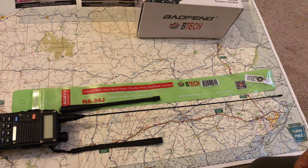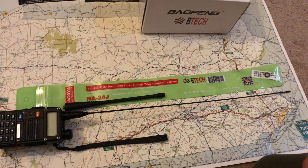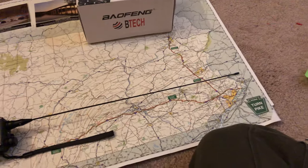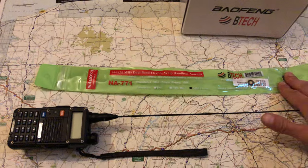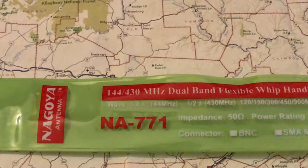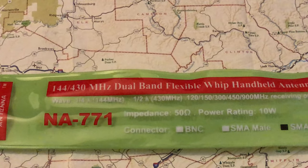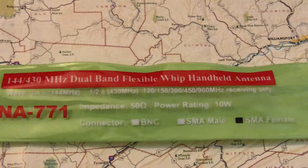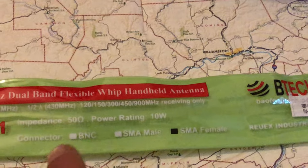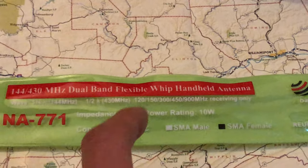There are all sorts of antennas out there. I use Nagoyas because that's what I was introduced to by a friend. There's another one — the Nagoya NA-771. It's a quarter wave on two meters and half wave on 440 MHz, with a 10-watt rating and SMA female connector. The packaging shows different connector options: BNC, SMA male, and SMA female.